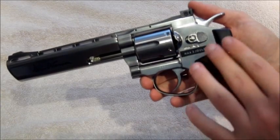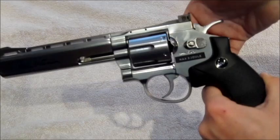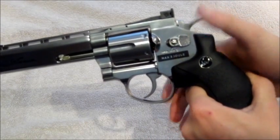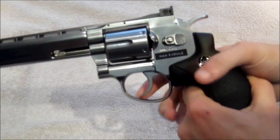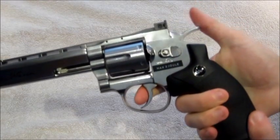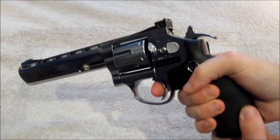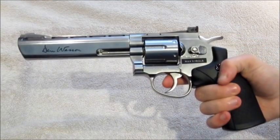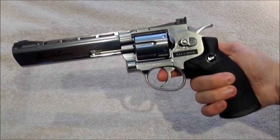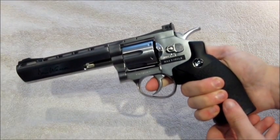Most of the features are here on the gun. To activate your safety, you push it back — this stops you from firing and from cocking the hammer. Put it back to fire and you can either fire double action or cock the hammer back individually and fire it single action. I think firing a revolver like this, it's only fair to fire it in single action — it's far more satisfying.